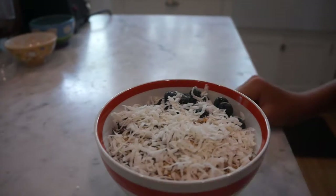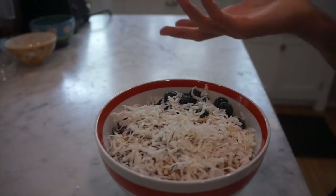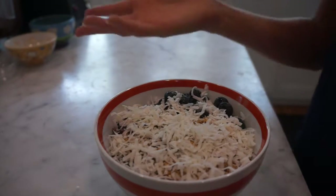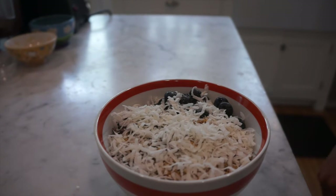And there it is — your acai bowl. It's great for breakfast, for lunch, and if you're vegan, for dinner too. I hope you guys enjoyed, and I'll be posting my professional fitness video soon. I'll see you guys in another video, bye!